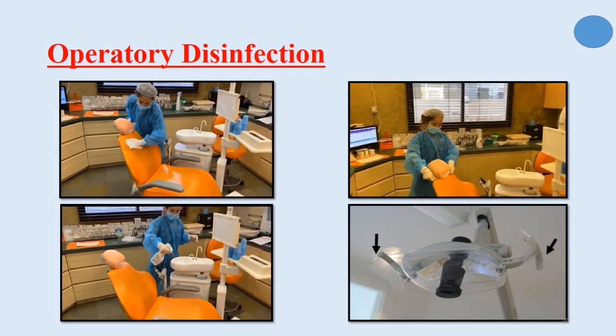Now regarding operatory disinfection — that means any surfaces that patients or patient secretions contact. The operatory can be disinfected in two basic ways: the first is to wipe all surfaces with disinfectant solution, or cover surfaces with protective shields that are changed between each patient. Also, the dental chair can be sprayed with disinfectant solution.